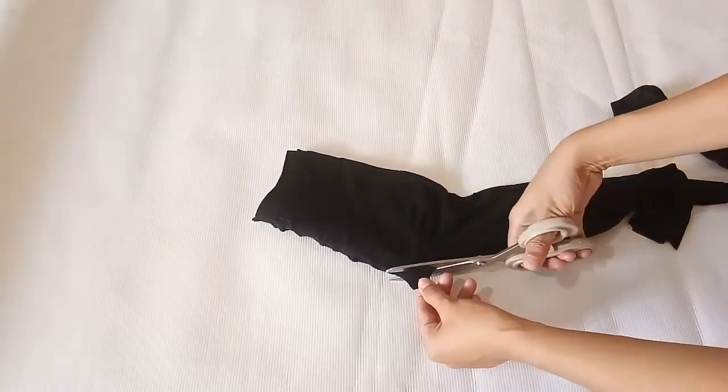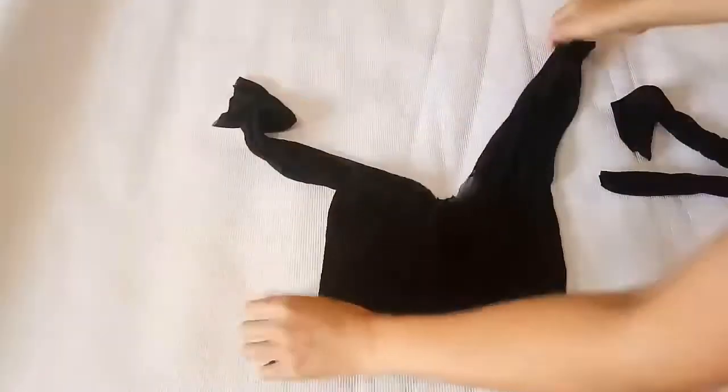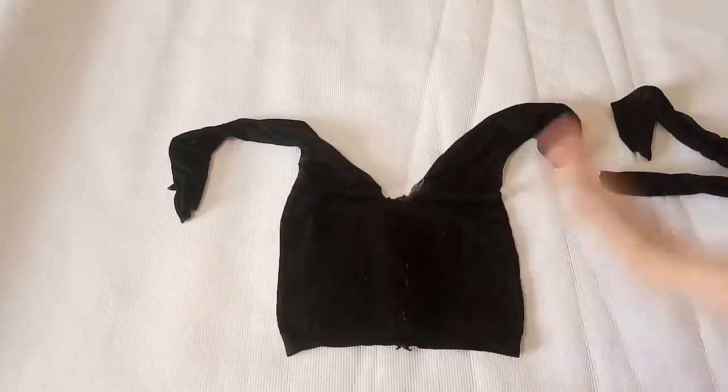For cutting this part, don't cut it too big because it stretches, but if you want to make the hole bigger it depends on you. And that's it, we're finished — voila! Yes, this is the outcome of my old stockings turned into a mesh crop top.